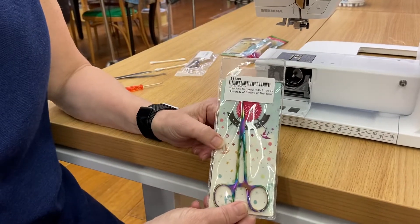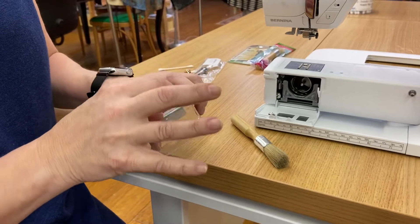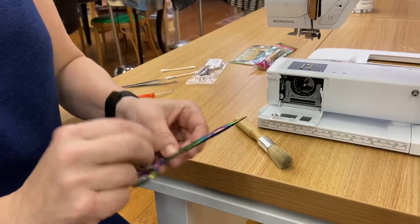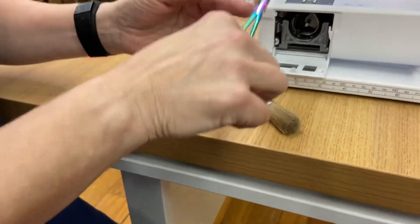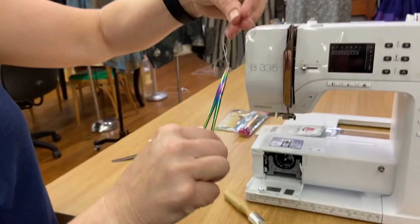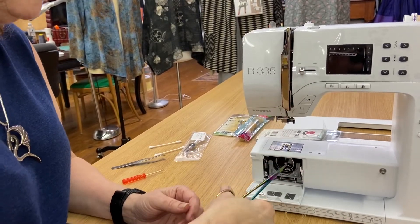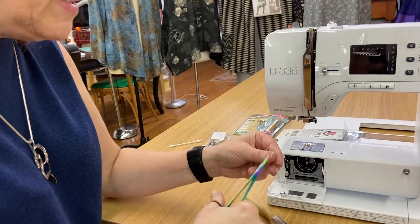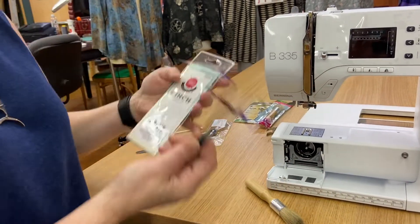We also have hemostats. Hemostats are a really cool thing in that they have a locking mechanism. They look like a pair of scissors, but they're very interesting — they have a locking mechanism on them and what they do is they grip things. So if I have trouble trying to pull some terribly wound piece of thread where it's not supposed to be, these can be super handy. And they're beautiful because they're tulip pink, so you should get a pair of these.